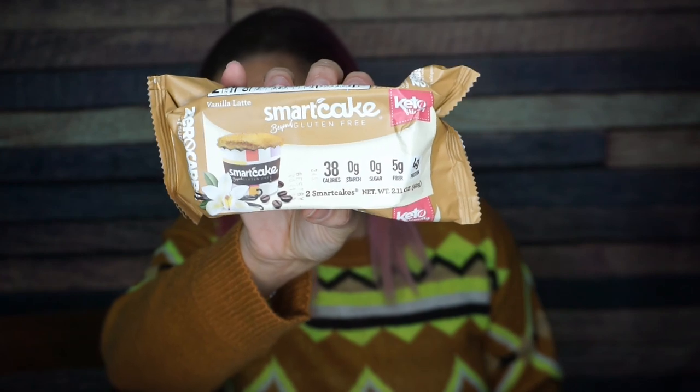Oh my gosh, Smart Cakes! I haven't seen these guys in ages. These are vanilla latte Smart Cakes. I used to love Smart Cakes back in the day. The thing I remember about these: first, they squish in your ear — if you squeeze a Smart Cake, you can hear it squish. Secondly, they have basically no calories. For one Smart Cake: 38 calories, two and a half grams of fat, nine total carbs, five fiber, four erythritol — so that's zero net carbs — and four grams of protein. Vanilla latte is going to be very interesting!